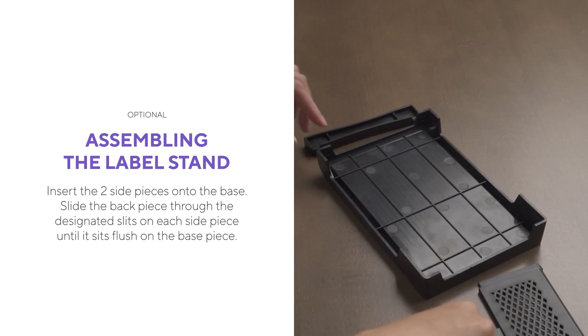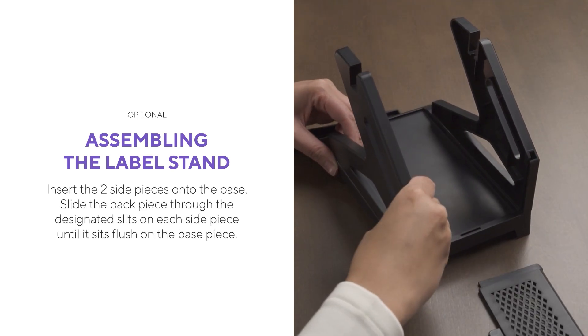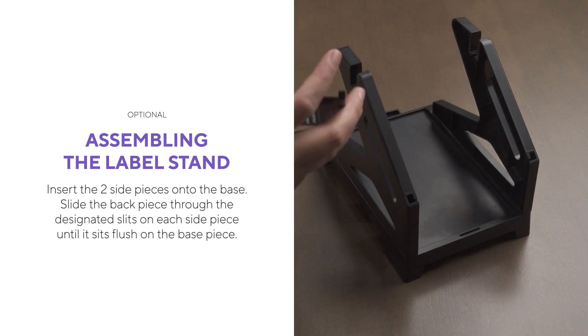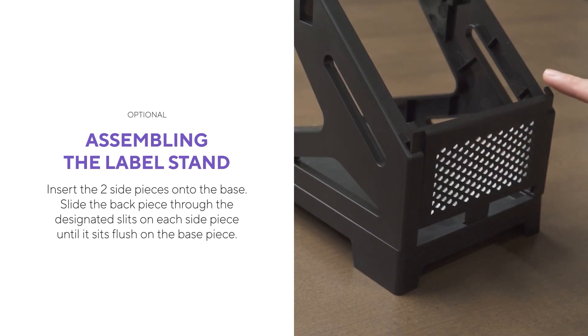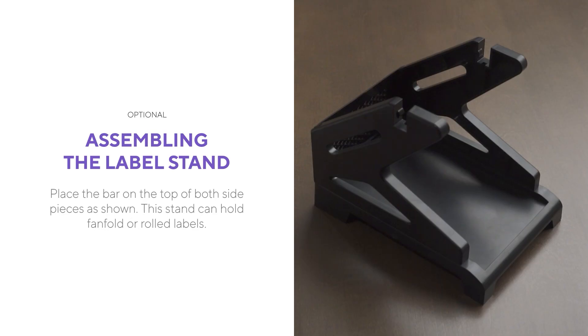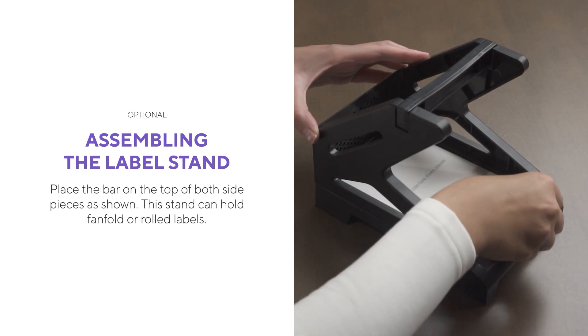To assemble the included label stand, first insert the two side pieces onto the base. Slide the back piece through the designated slits on each side piece until it sits flush on the base piece. Place the bar on the top of both side pieces as shown. This stand can hold fan-fold or rolled labels.